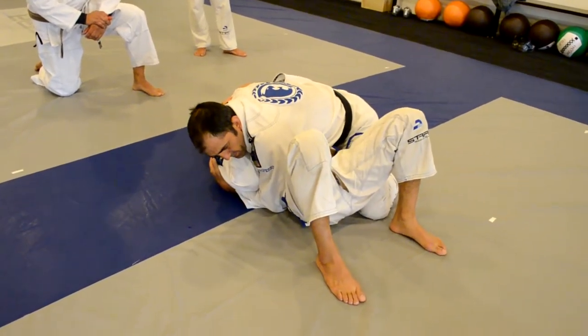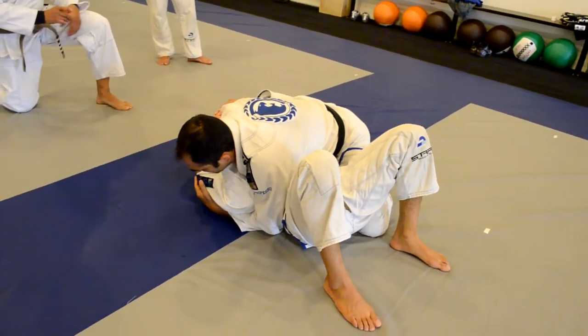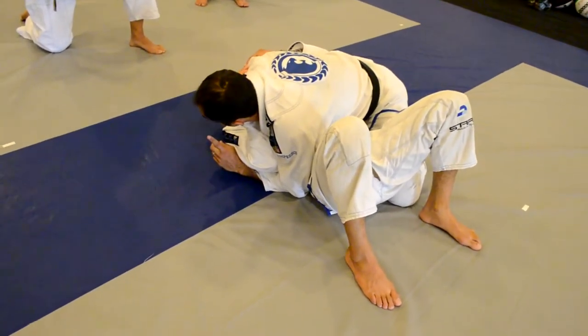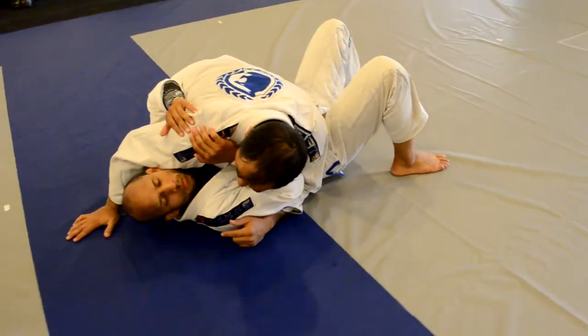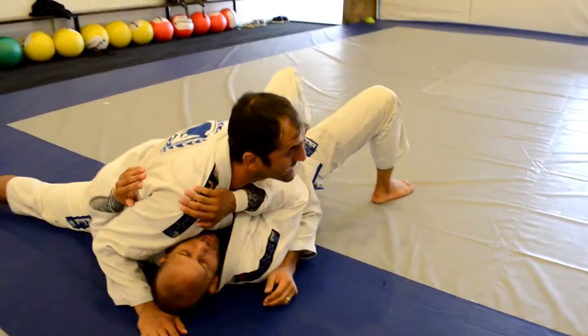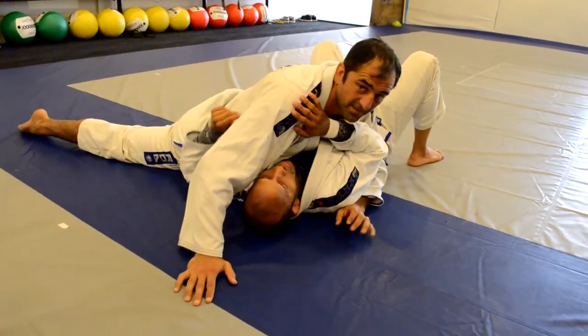Let's just talk a little bit about side control here. For example, I see all the time — when Toti is showing technique, he likes being here. Do you like to stay here, Toti? Put your leg back, right?